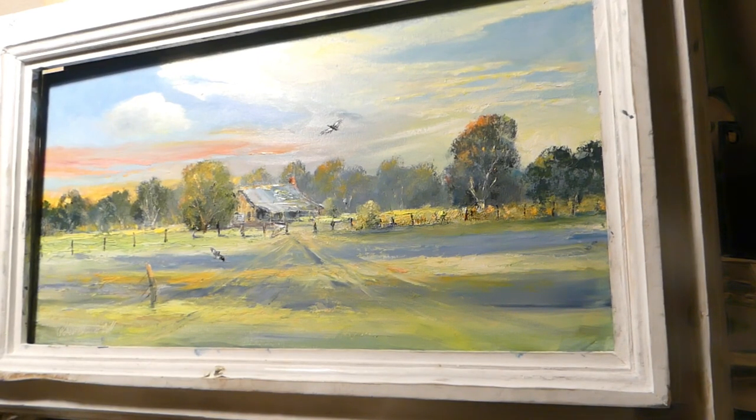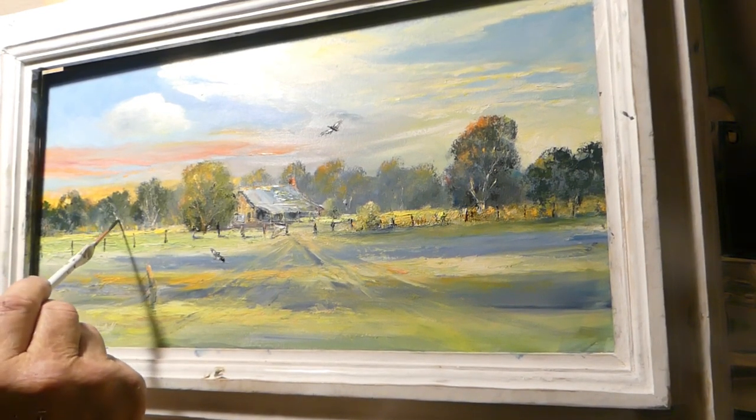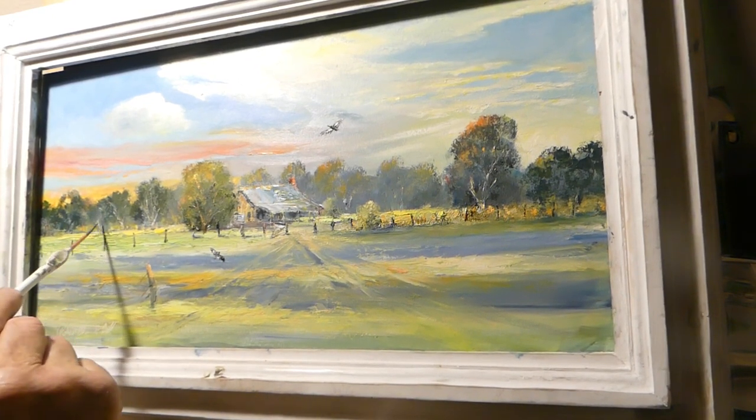I don't know whether I need a lot of branches even in these things back here.